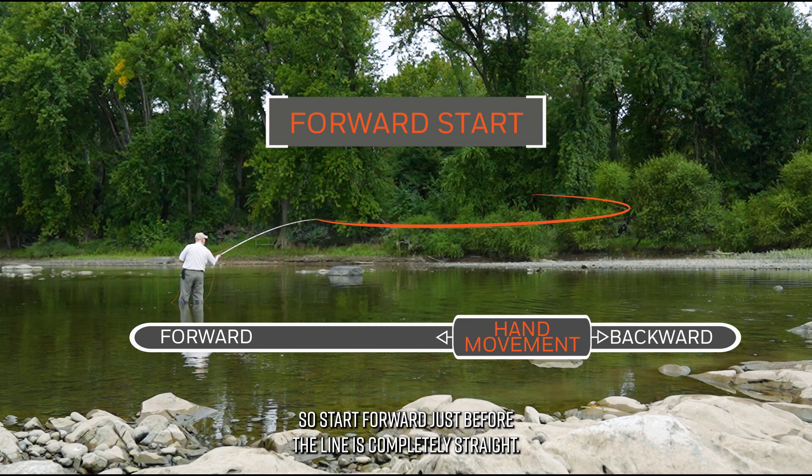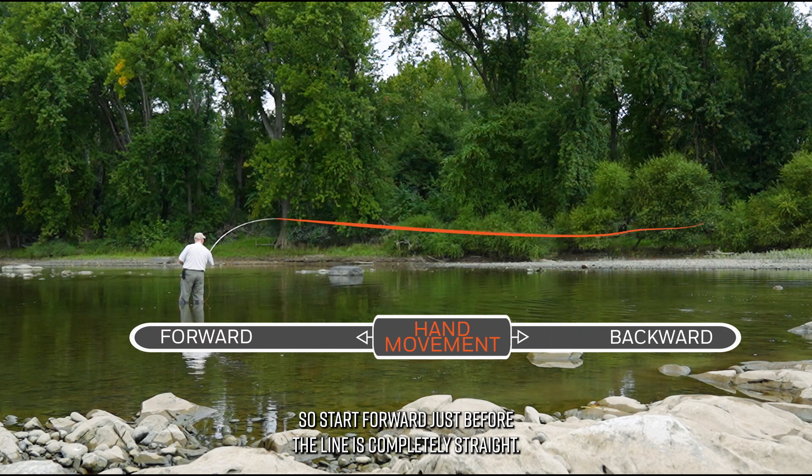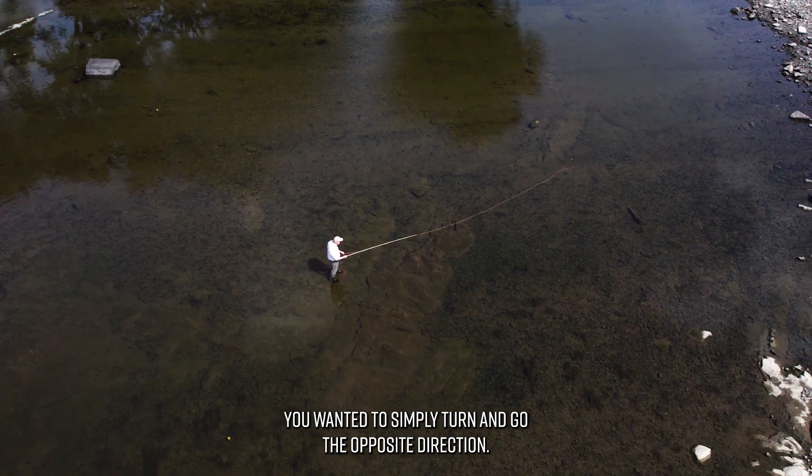Start forward just before the line is completely straight. You want it to simply turn and go the opposite direction.